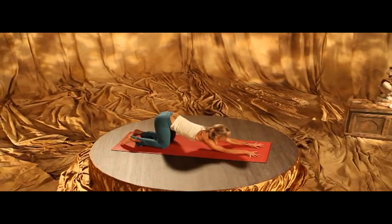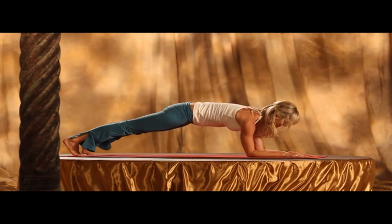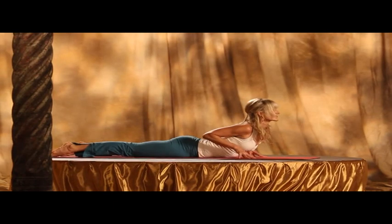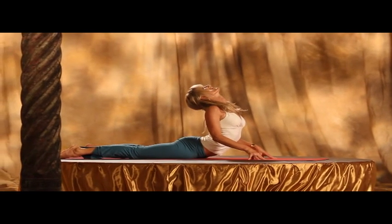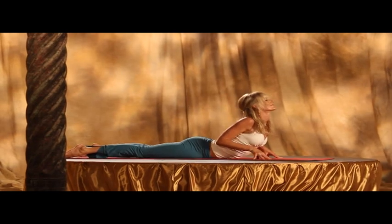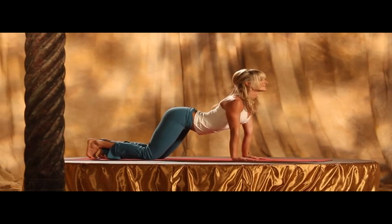Come forward, shoulders over the elbows. Lift your knees and come into low or high cobra now. And exhale, pressing back. Downward dog. Always pulling through the center in your belly.